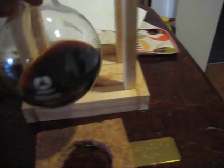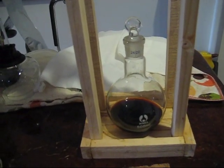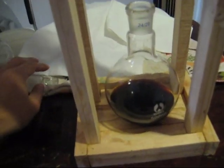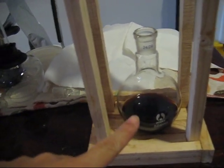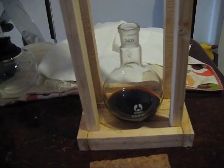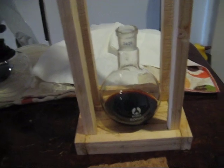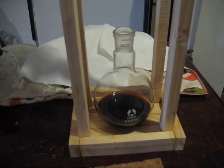This is just a 500ml flat base flask, with a glass stopper that came with it. I bought it all from the same seller on eBay. It all came from China and didn't cost more than $75 including delivery, and it was all delivered within two weeks — going from China to Australia in very good packaging, so I'm very happy with that.